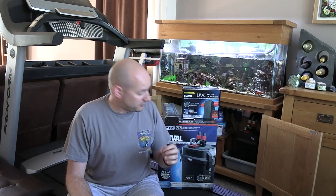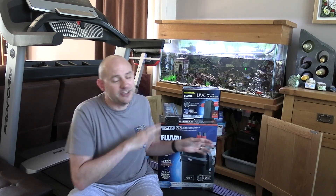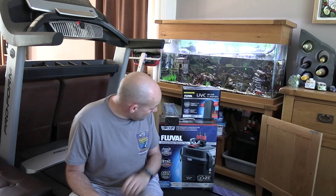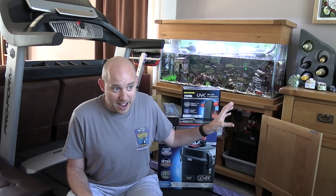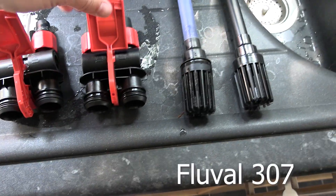The filter was at that time four and a half years old, and my previous one - a 206 model - only lasted three years. I thought perhaps it's time to replace the whole lot, because inside you're going to get some new filter media as well. Instead of wasting money on just a new gasket, which would be 10 to 15 quid, I thought let's just replace the whole lot. So I went ahead and bought the 307, the slightly newer model of the 306.